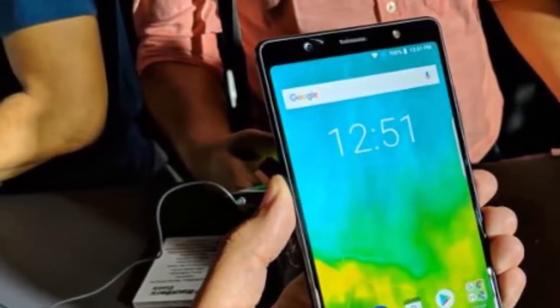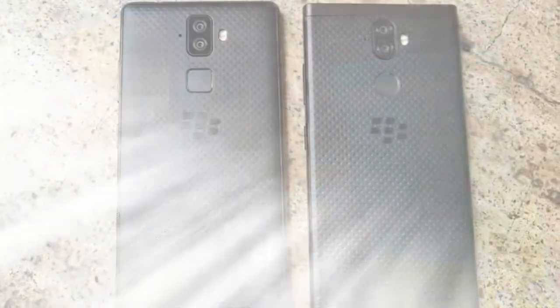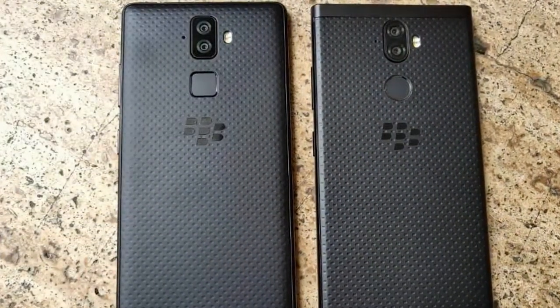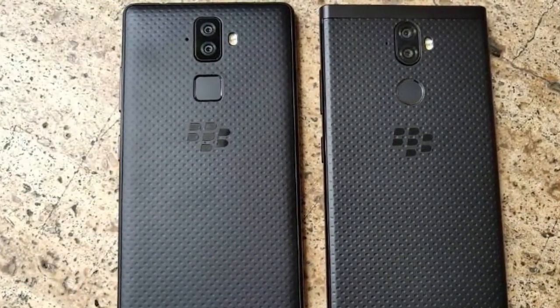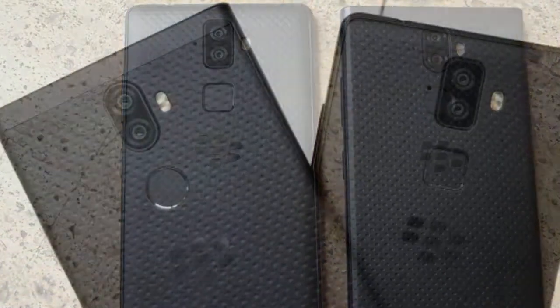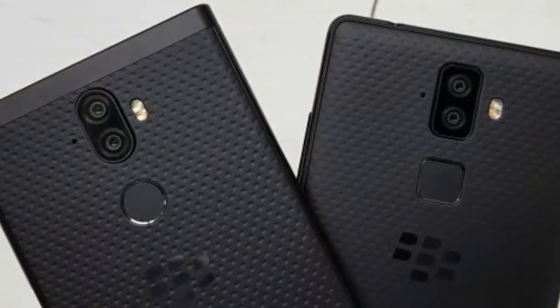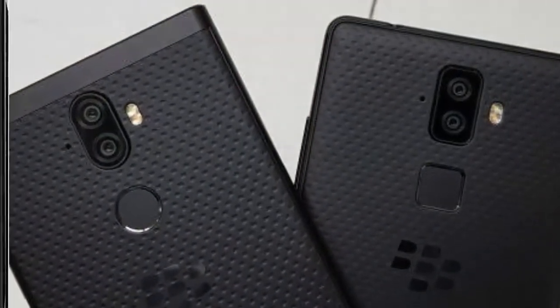This phone runs on Android 8.1 Oreo. The Snapdragon 660 chipset is equipped with an octa-core processor clocked at 2.2 GHz. The Adreno 512 GPU handles graphical performance of the smartphone.